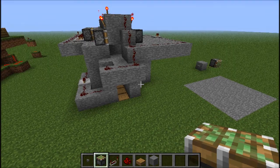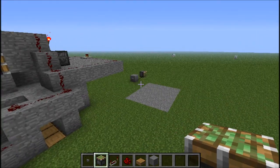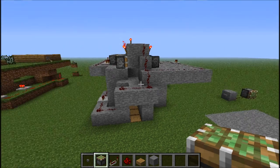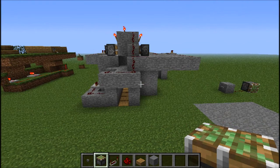Hey guys, it's Cornhole Clark today, and this is gonna be a new series. It's gonna be called Creative Building with Cornhole Clark, or just Clark, or something along those lines.